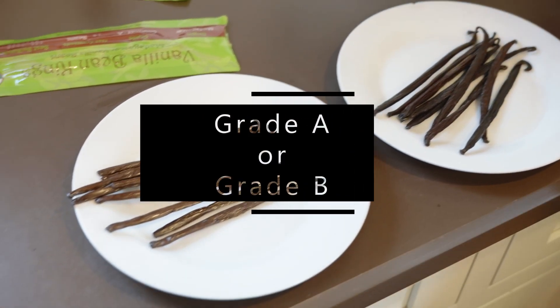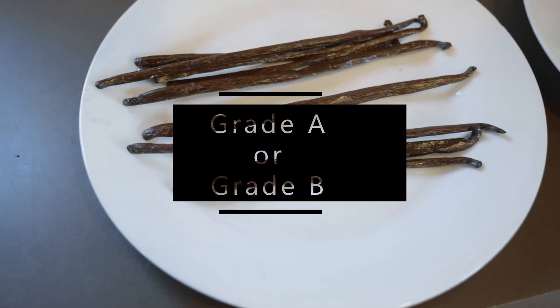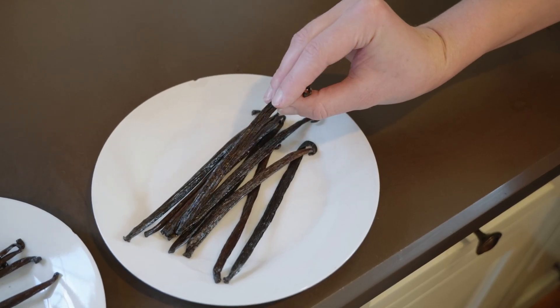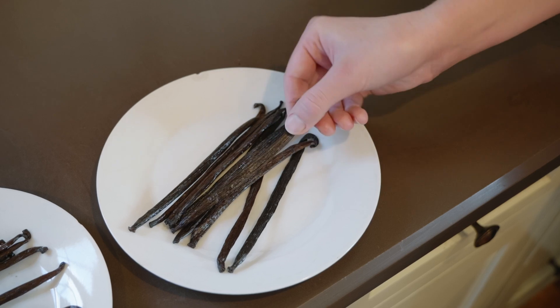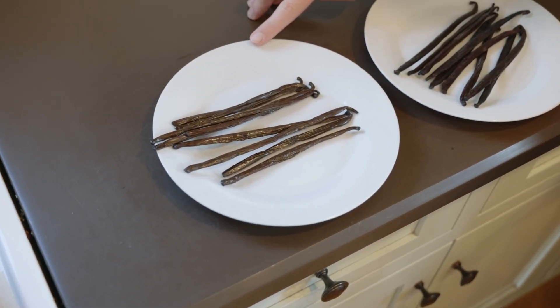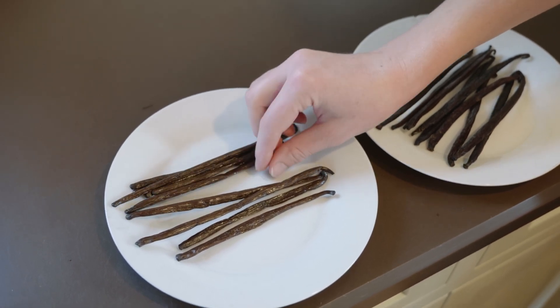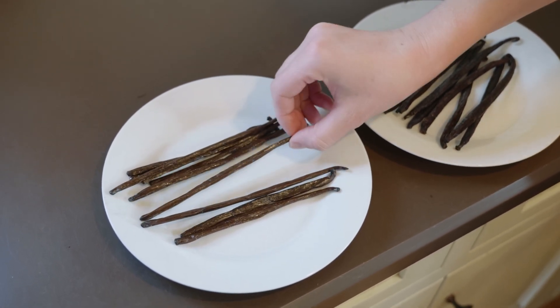Looking at the grades, Grade A beans are typically the nicest-looking beans and are usually used for desserts or fancier food items. Grade B beans are still great quality, but they may look a little less pretty. Either grade is great for extract, but Grade B is often used since extract beans don't need to look quite as good, and they're a little less expensive than Grade A too.